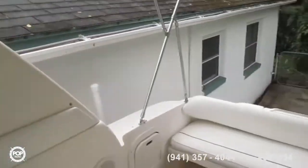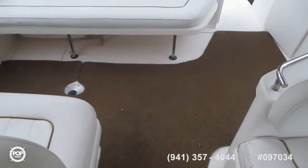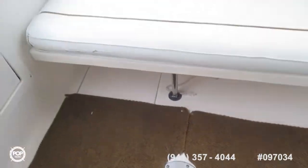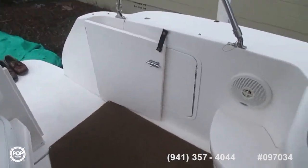Speakers on the sides of the arch — maybe could use a bit of cleaning, but nothing major. There's also a place to put a table, the rear bench seat, and the door to the transom.